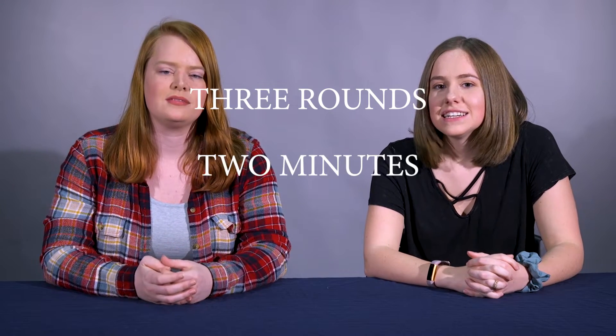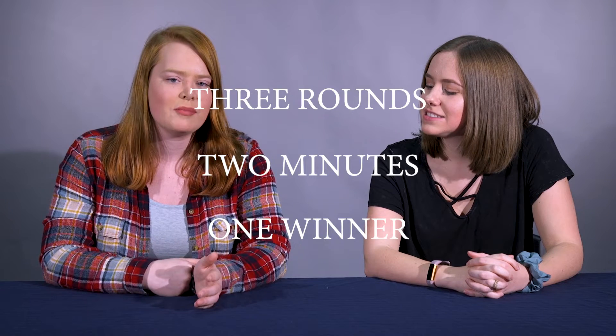So today we're going to be doing the Try Not to Laugh with Water in Your Mouth Challenge, where we put water in our mouths and try not to laugh. We'll do it in three rounds, but two minutes per round. One of us will have water in our mouth and the other one will try to make them laugh. I mean, this isn't revolutionary — you've seen this before. It's pretty straightforward.